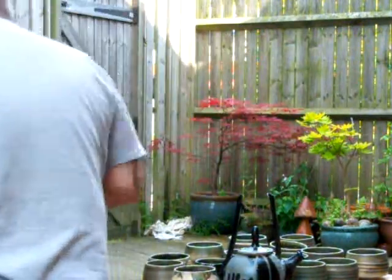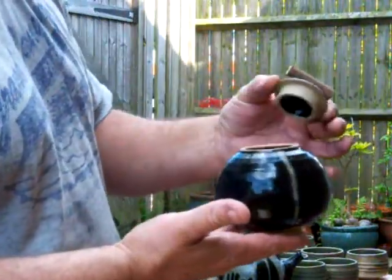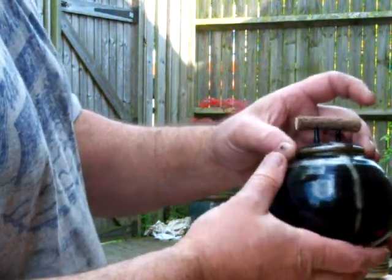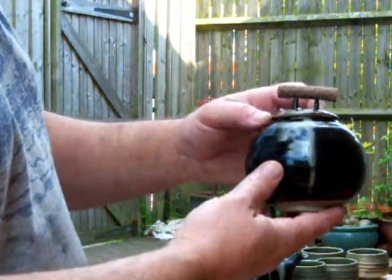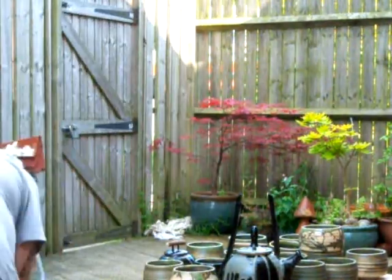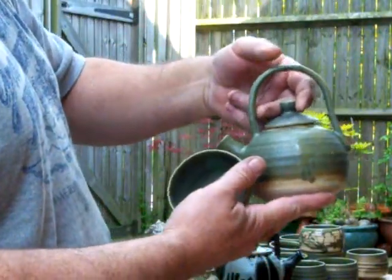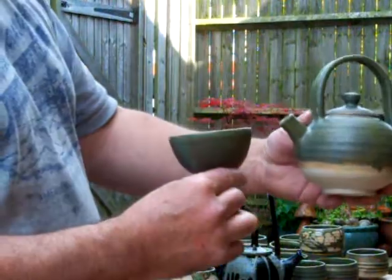There's another one, just done. This one's a lidded pot — it's black with the saladin poured down on both sides with a wooden handle. I haven't glued it on yet. That's quite nice. Two more: a teapot and a tea bowl. It's quite cute.